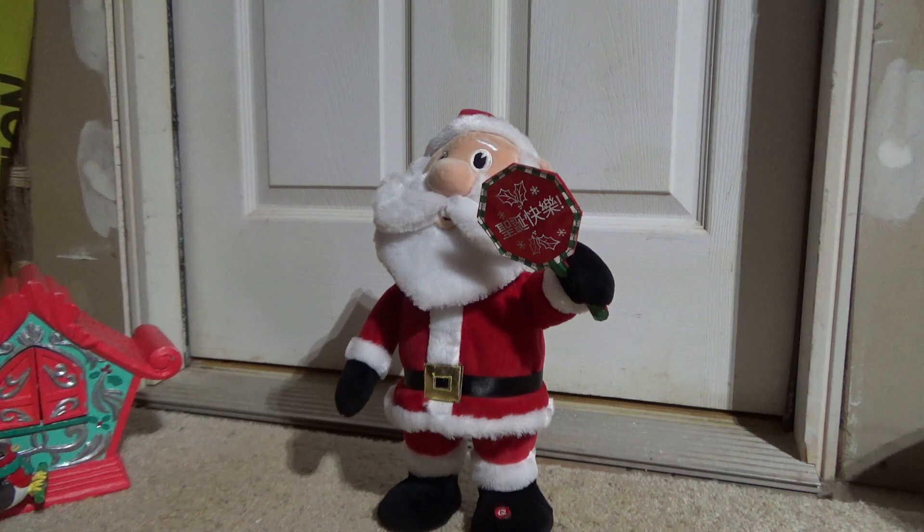I'm not saying that because he looks Chinese — he obviously doesn't. But if you look at the sign he's holding, it's in Chinese, and the music he plays is in Chinese as well.